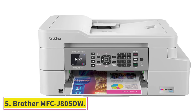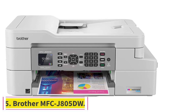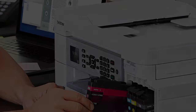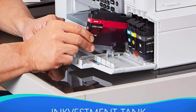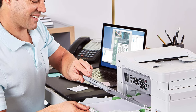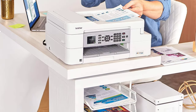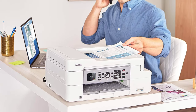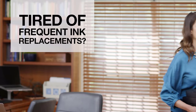At number 5, the Brother MFC-J805DW. This printer from Brother comes with duplex printing and Wi-Fi connectivity, so you can easily pair it with your mobile device, laptops, and PCs. The printer comes with additional ink cartridges that can last up to one year to ensure uninterrupted printing. You can print almost 150 pages per month using the in-box cartridges, so you'll be saving printer ink.